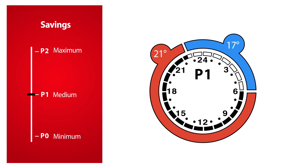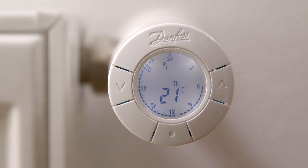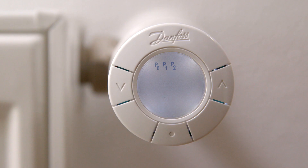In this example, we will change the P1 program so the saving period at night during the weekend changes to 23:00 hours to 08:00 hours. To choose a different program, first press the middle button to activate the display, then press the middle button to open the program menu. You are now presented with the three programs P0, P1, P2, along with the pause function.